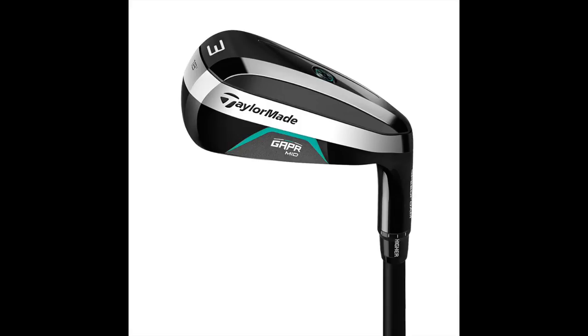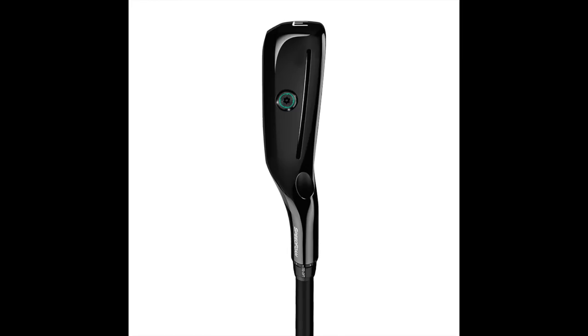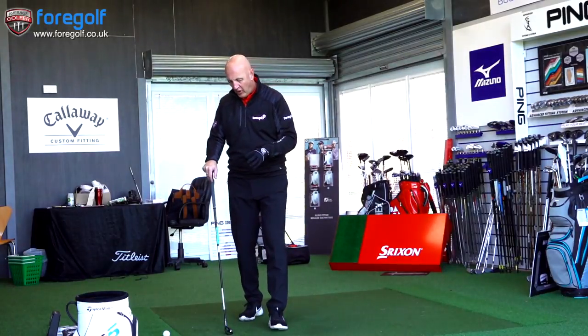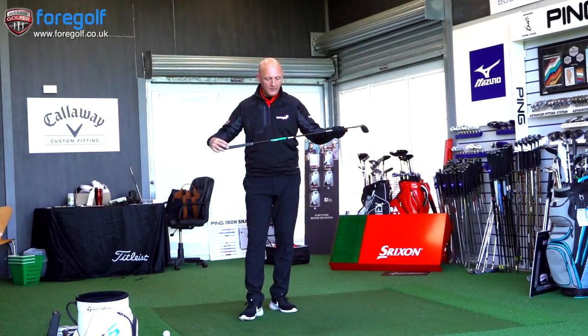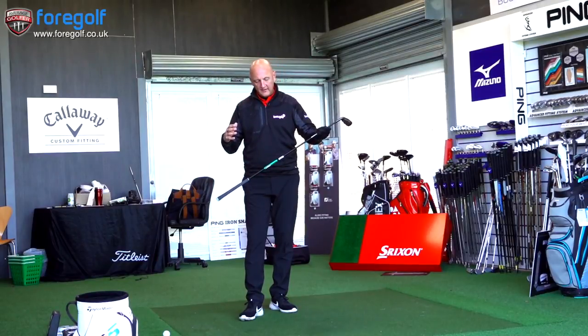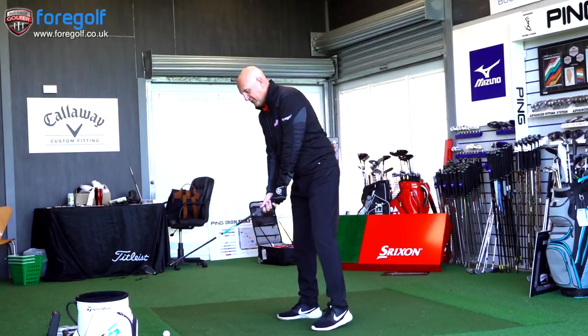We're using the Gapper three — it's got 18 degrees of loft. It's the chunkiest version, it's got a lot of meat around the back of it. It's something that will appeal to some and not all. The looks have taken a bit of a hammering in the comments — not a lot of people like this one. It has a graphite KBS hybrid shaft, 80 grams, stiff.